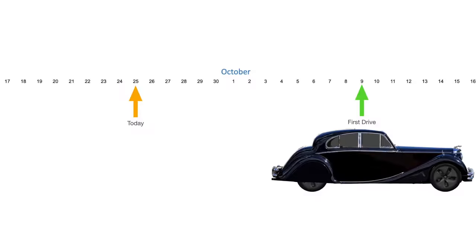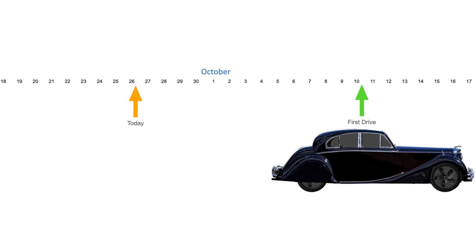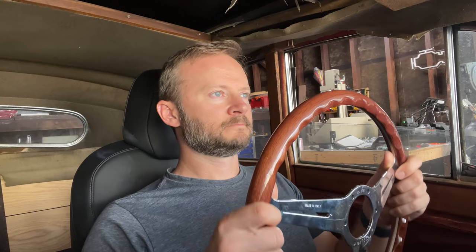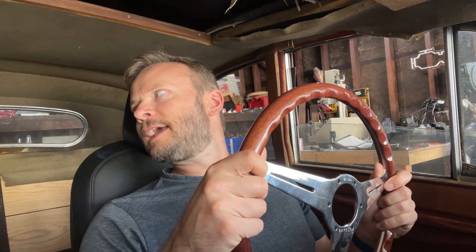I keep thinking I'm a couple of weeks away from my first drive, but that couple of weeks keeps moving along with time, always being a couple of weeks. Perhaps in two weeks it will be one more week, and then after that it will be three more days — always halfway more to go. Possibly time is an illusion and the first drive will always be just out of reach. Tune in next week to find out. Like and subscribe!